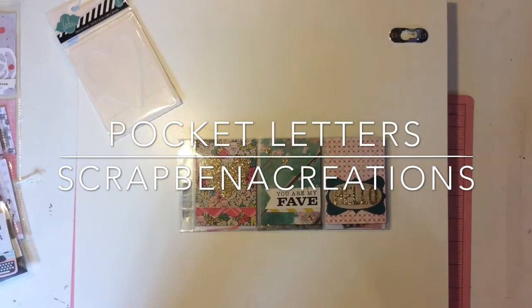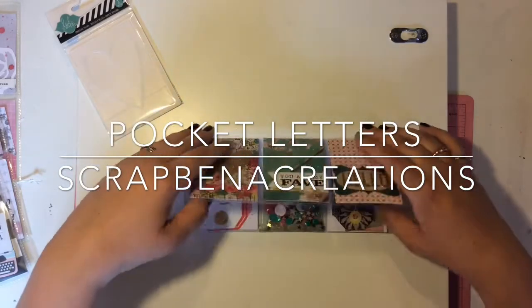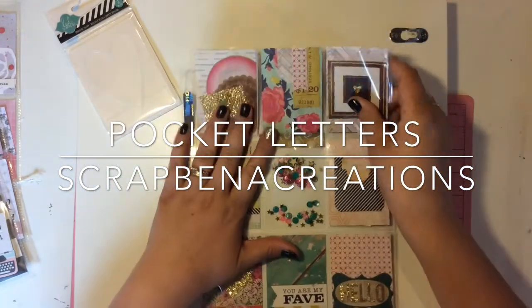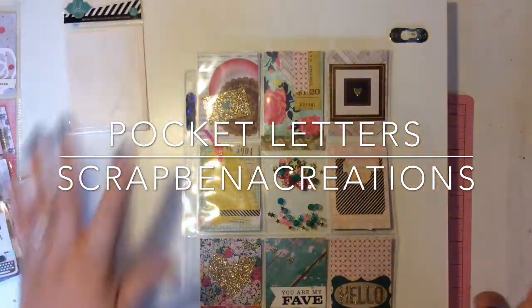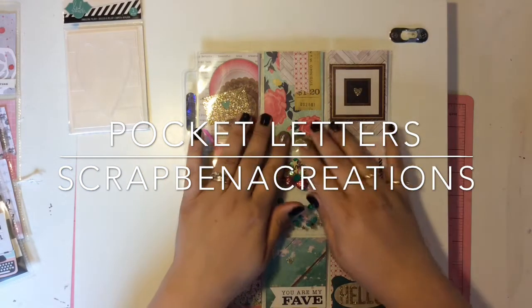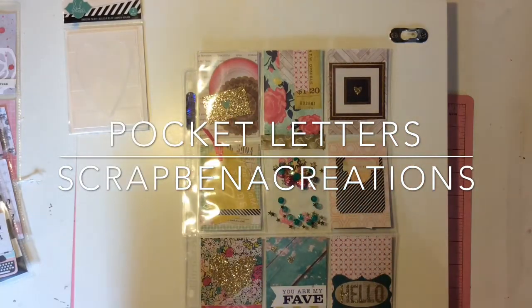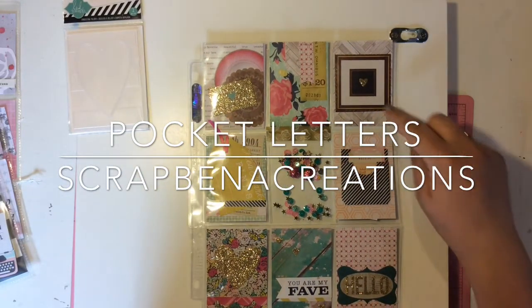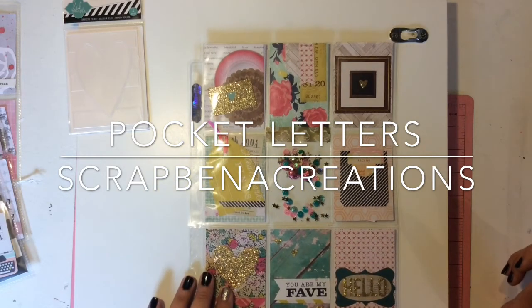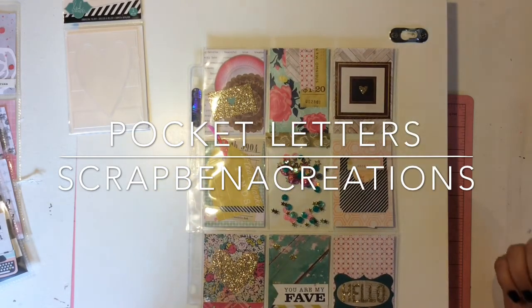I can already tell from not even opening this — this is Maggie Holmes goodness. She knows I love Maggie Holmes. Oh my god, this is freaking perfect. This is beautiful. I love this and it is all Maggie Holmes — down from her ephemera pieces to the paper. I am floored right now. This is probably my favorite one you've done. Well, probably because it's for me, but I love this. I'm so excited.